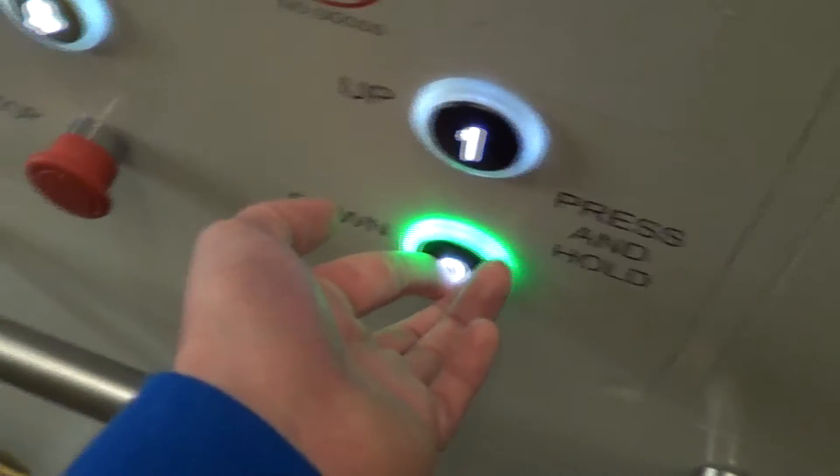It wasn't like this the last time I was here. It's got number zero. It's a Doo-Host M20, that is.